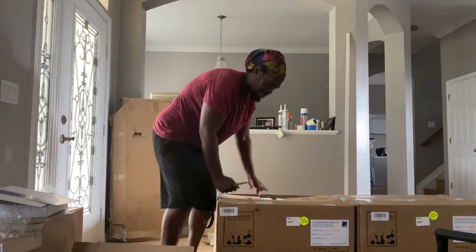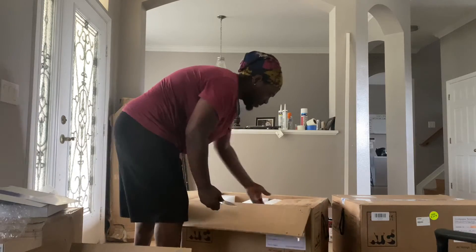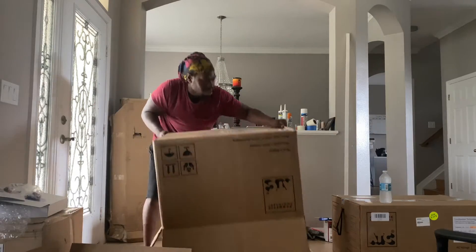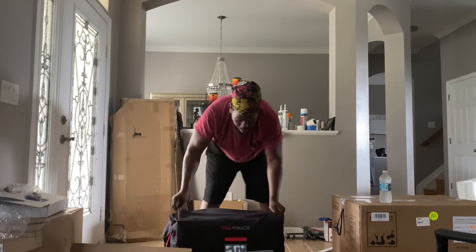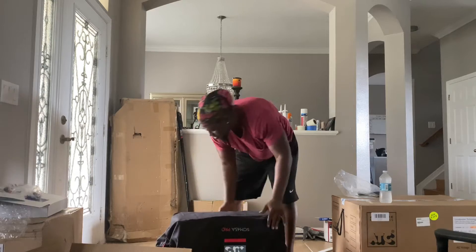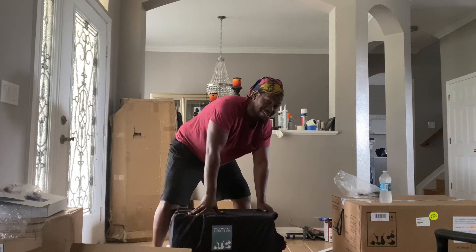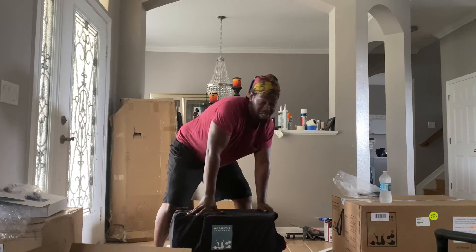Oh yes lord! Do you ever bought anything with Sweetwater? I can't lie, I'm pretty excited. Oh, this is the amp. I cannot lie — I'm pretty excited. Ten thousand dollars for two speakers. That's fairly cheap, but still ten thousand dollars.